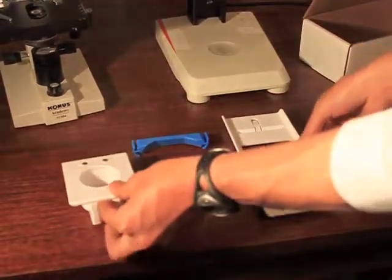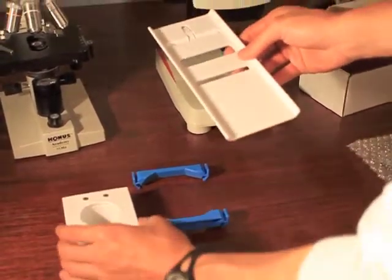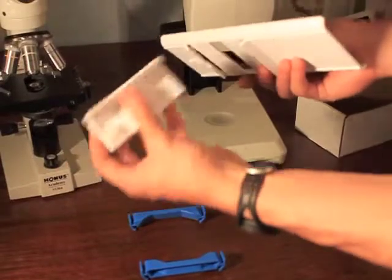The second component is the stage. The stage is what your cell phone rests on, and the stage can slide with respect to the base, like this.